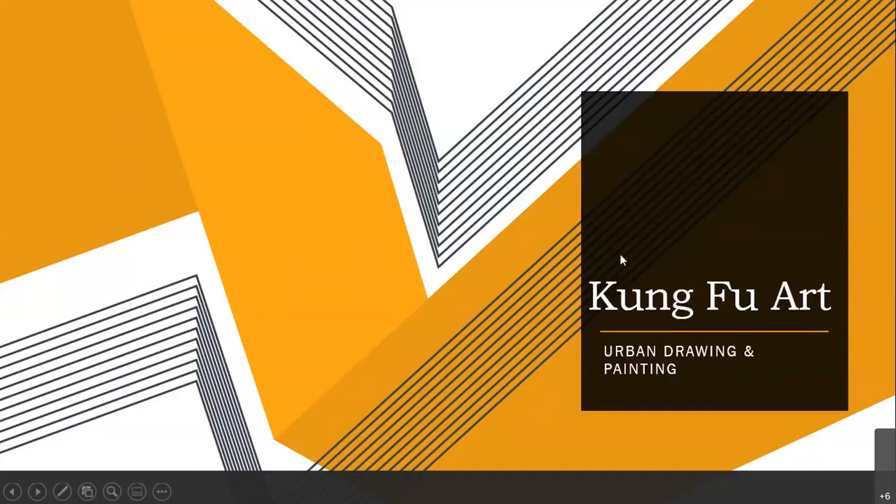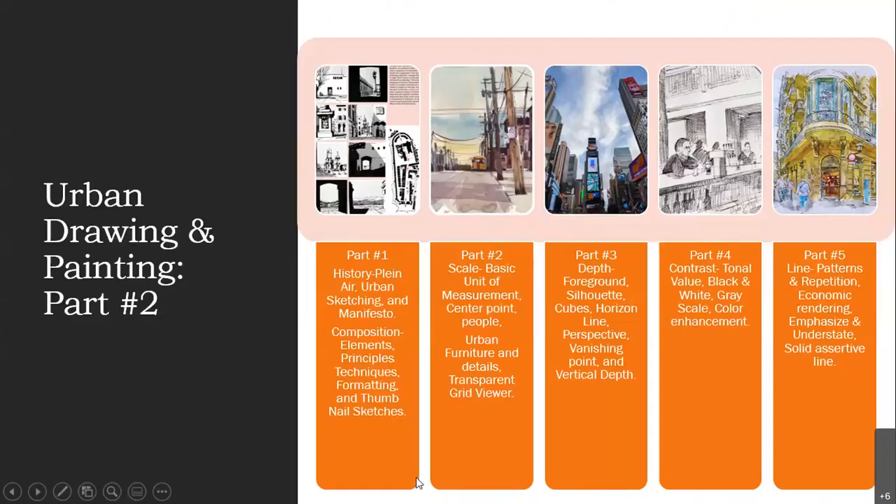This is our second session of urban drawing and painting. Today we're going to be talking about scale and finding our basic unit of measurement, our center point. We'll talk about drawing people to help with scale, putting urban furniture and details into our sketches, and using a transparent grid viewer to help you make good decisions about scale and proportion in your sketching.